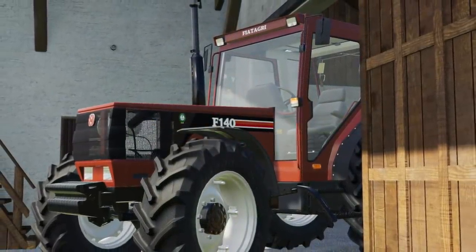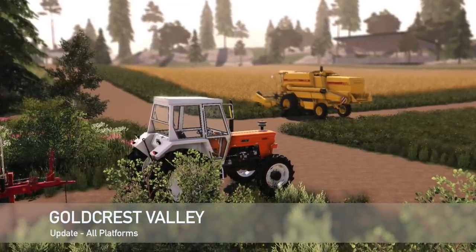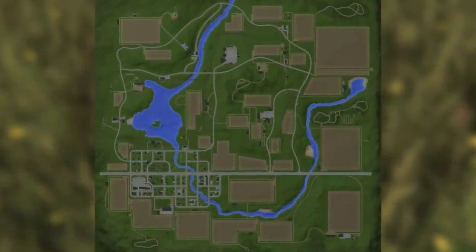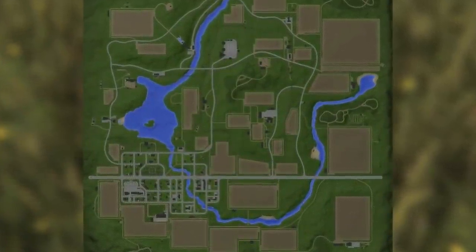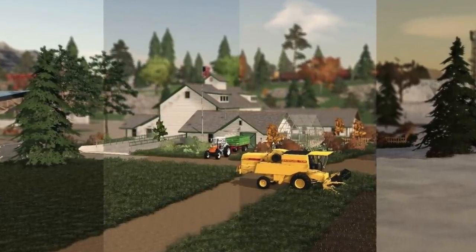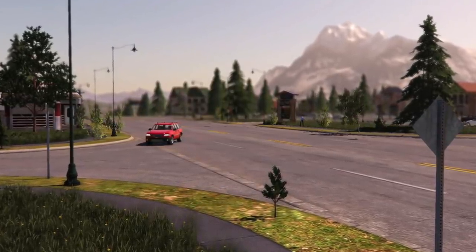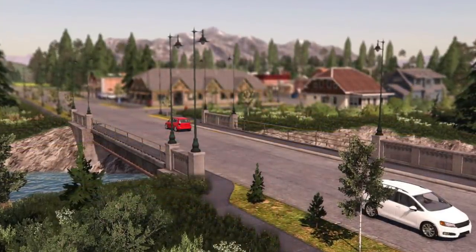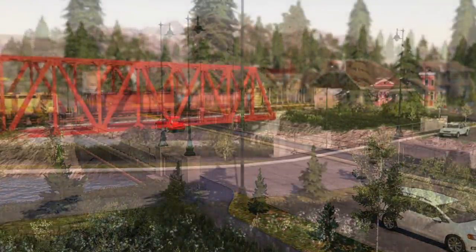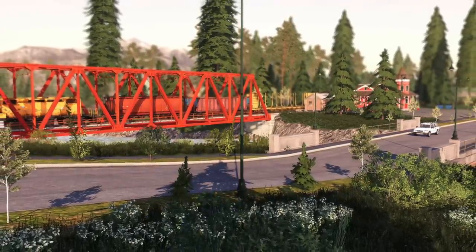And an update to Goldcrest Valley — changelog 1.0.3. Support for seasons added. Added sheep, pigs, and horses. Added a manure purchase point. Added a slurry purchase point — all the good things. Corrected the sawmill. Corrected the levitating cows building — I like it when buildings levitate. Changed the environment of the whole map. Changed the mini map. Fixed the railway silos. And fixed visual bugs. Great update.